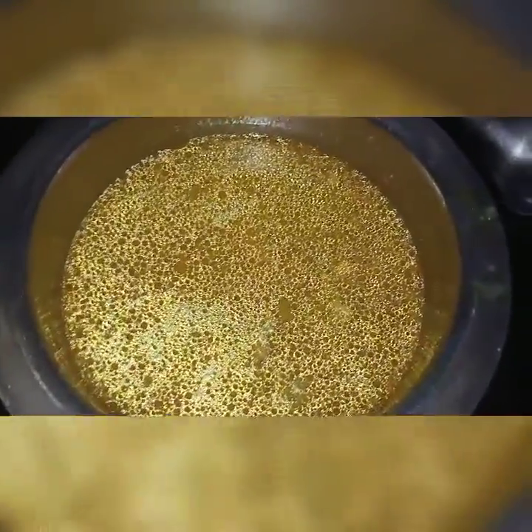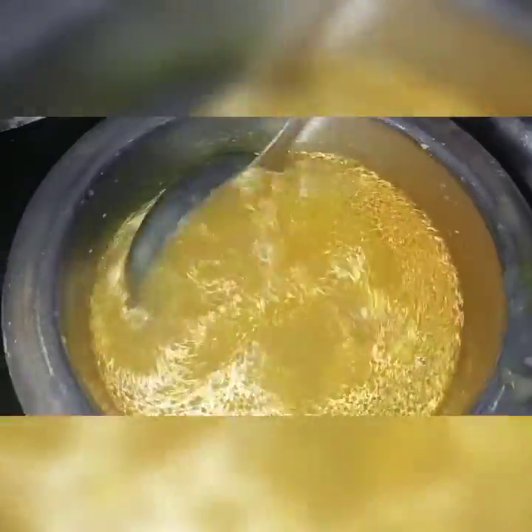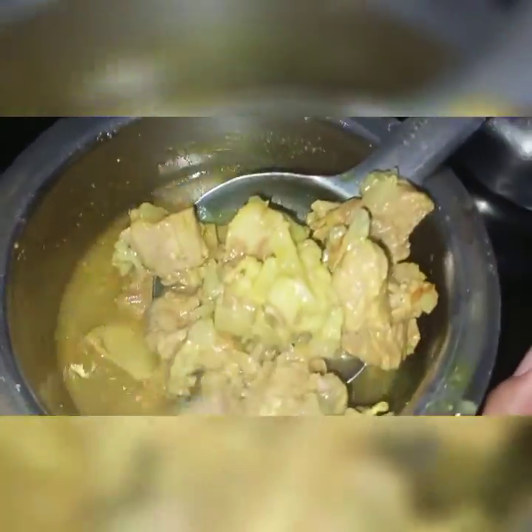Hi friends! Today we are taking a bread and we will make it a bit better than the meat. This is the best for the meat.